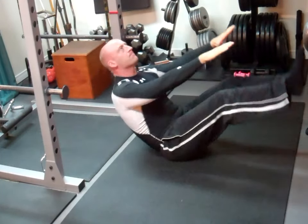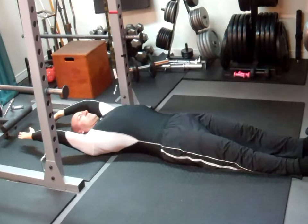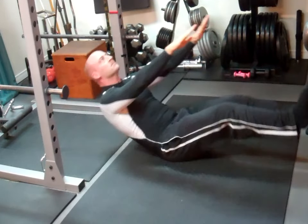With the V-sit-up, keep your arms and legs straight and sit up with the upper body, following up by raising the legs while reaching towards your feet. At the top of the motion, only your butt should be touching the floor.